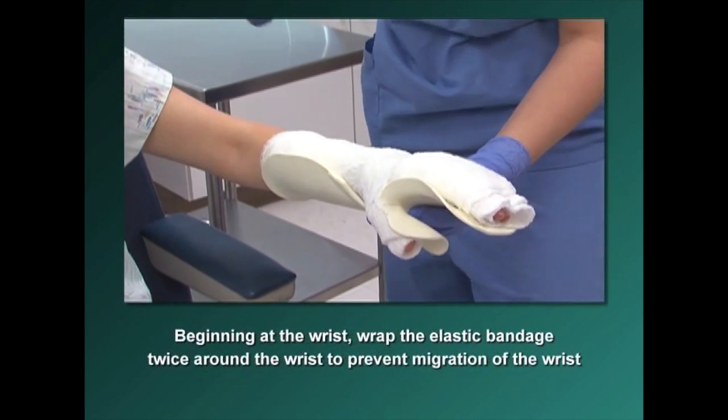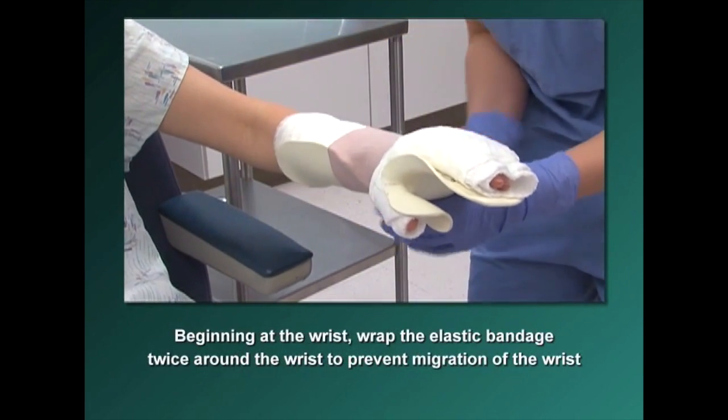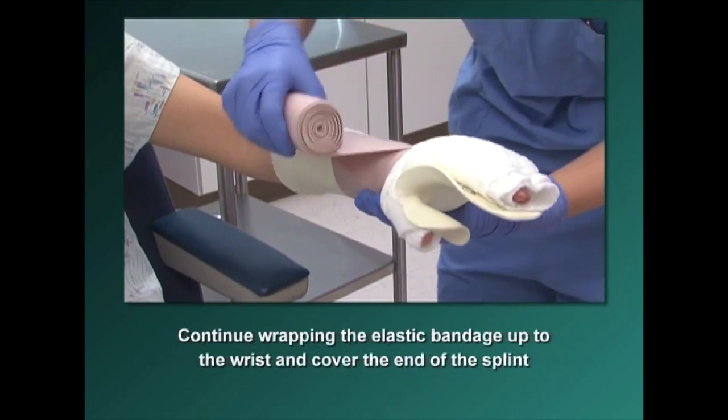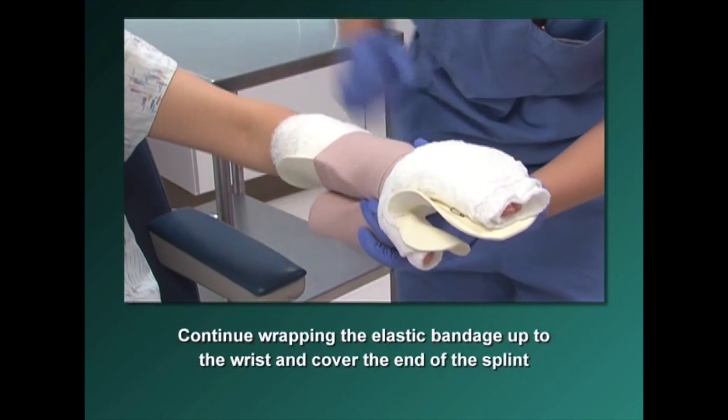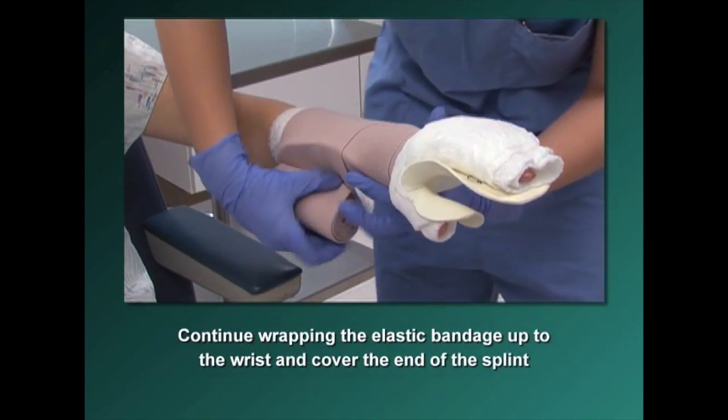Beginning at the wrist, wrap the elastic bandage twice around the wrist to prevent migration of the wrist. Then continue wrapping the elastic bandage up to the wrist and cover the end of the splint.